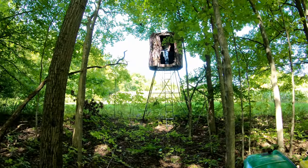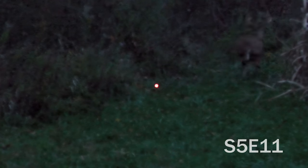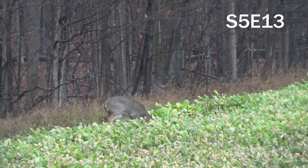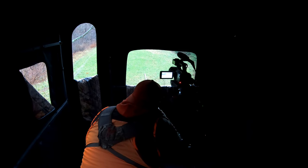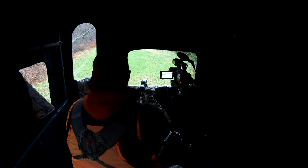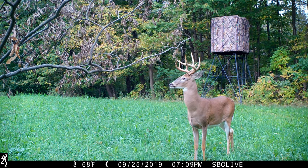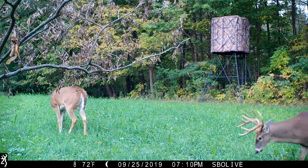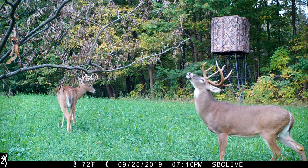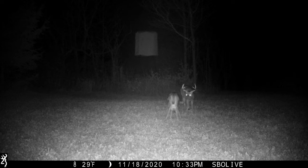Blind number two is done — the Radix on the side of the sea field food plot — and we'll probably be hunting that one opening weekend. It didn't take long to find success with the Radix blinds. They work great for both archery and gun hunting. One big advantage of the metal frame is the built-in gun rest for gun season. We also found that deer were not afraid of them at all — unlike ground blinds, deer seem to pay absolutely no attention to the elevated metal-framed blinds, even older mature bucks.